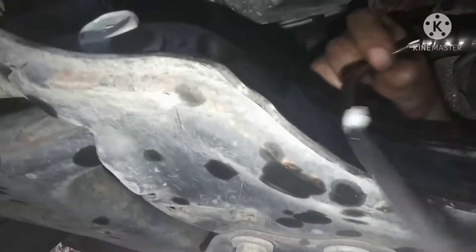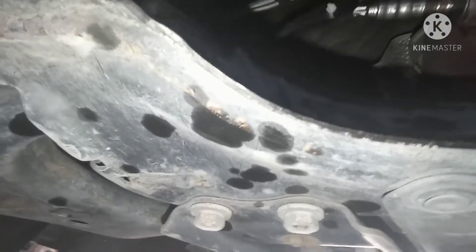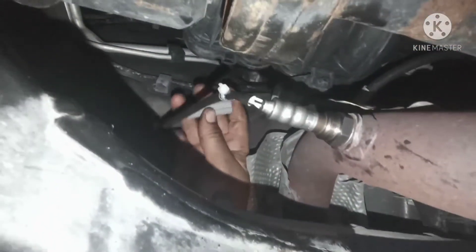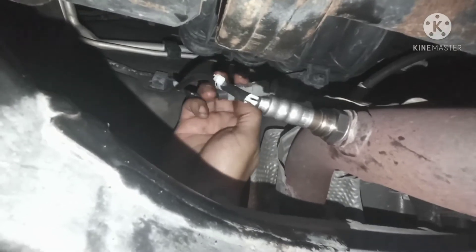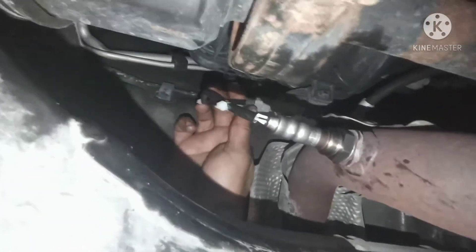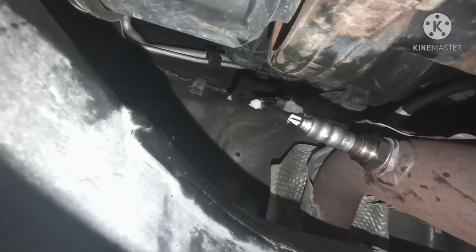Take the tools out and plug everything back in place. Have to go from the back, get the sensor. Okay, we'll plug it back in place. There we go — plug it in. Everything looks good.